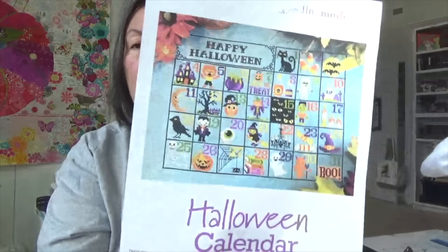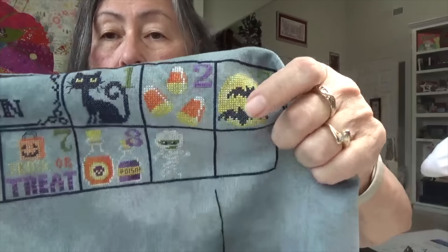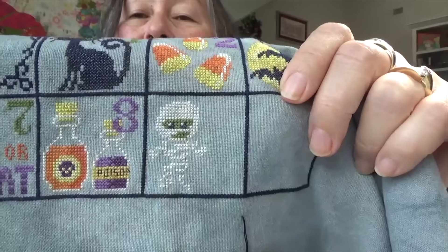I just took out yesterday my Halloween project because I want to stitch on it until it's done. This is from the Fat Quarter Shop — Tiny Modernist Halloween Calendar — and it was a PDF I purchased. I like to get one square done a month. Isn't that mummy just so cute? He's so cute. I'll probably by the end of today have that mummy done and be able to put a star by my Halloween box.